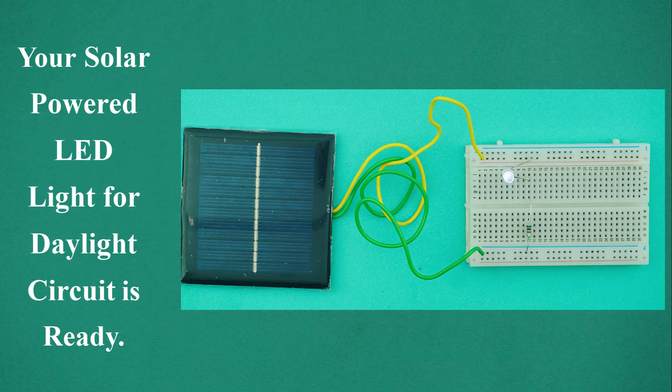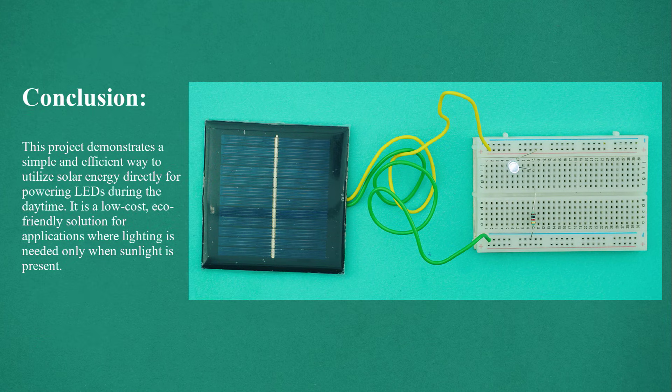Now your solar-powered LED light for daylight circuit is ready. This project demonstrates a simple and efficient way to utilize solar energy directly for powering LEDs during the daytime. It is a low-cost, eco-friendly solution for applications where lighting is needed only when sunlight is present.